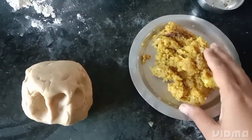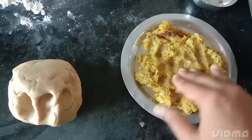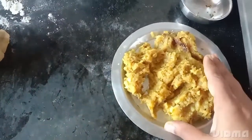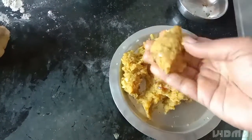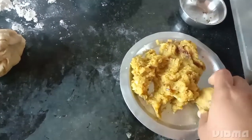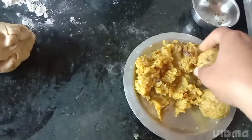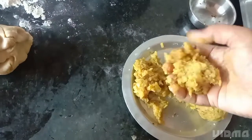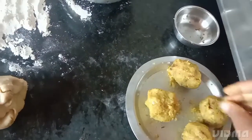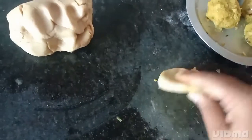I have kept this stuffing to cool. It must not be hot, so I have kept it in the plate. After this stuffing is cooled, we will take some portion and make one ball of it and keep it aside. We will make some more balls. Now we have made all the balls.